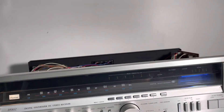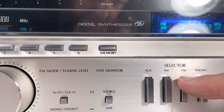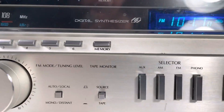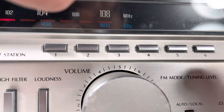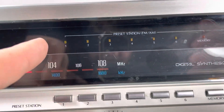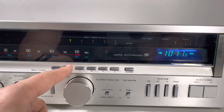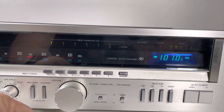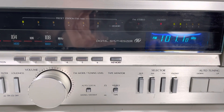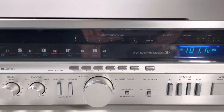Let me show you how to tune and set memory presets. Here's the FM — let's say we're listening to DC 101. We want to tune into a station and program it. You hold the memory button and whatever preset button at the same time — simultaneously. So that little indicator will flash. Now it's stored. Let's go back to preset one — there it is, DC 101. That is how you program the memory. You don't need the batteries to do that.